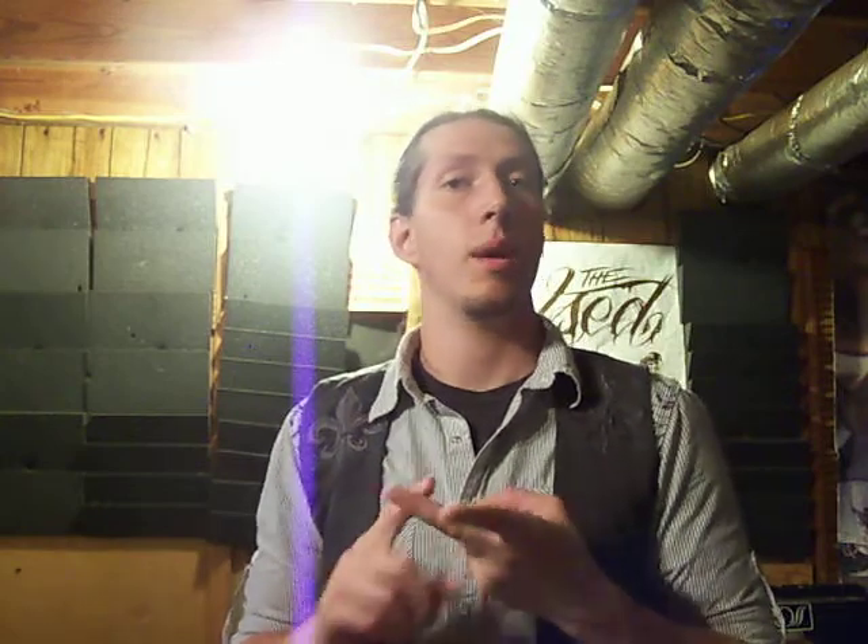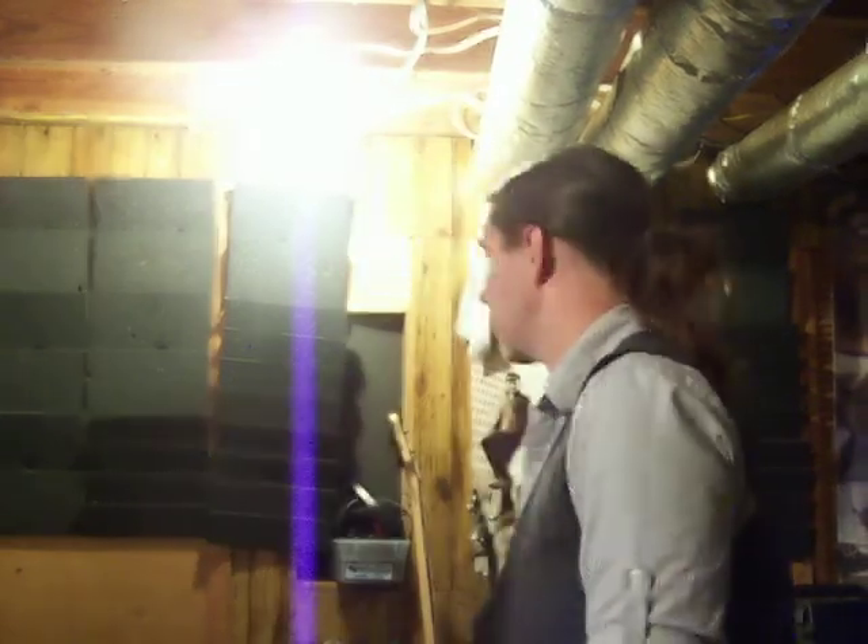Hey guys, it's Cody Cass here. I'm going to do a visual update on this video. I'm going to go over my guitars, my pedal board, and my amps — pretty much everything that runs this show. First I'm going to start with the guitars.